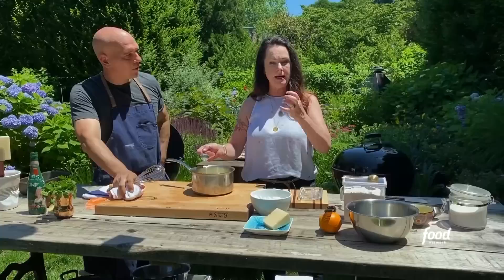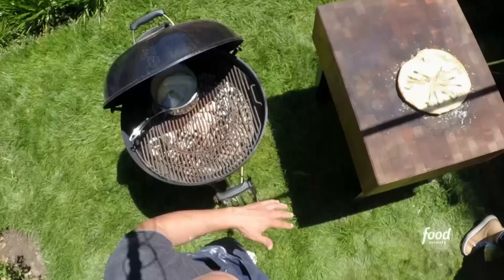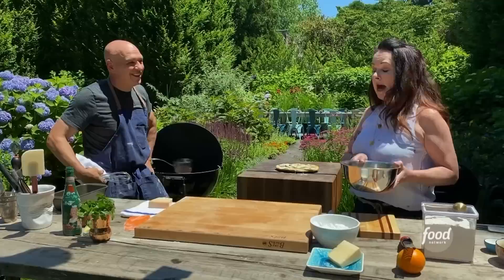Lizzie, what I did with the grill is I set up the two-zone grill. The back of the grill, the coals are hot and going pretty good. The front of the grill, there are no coals.